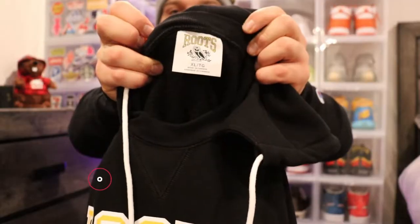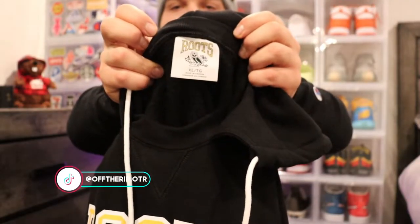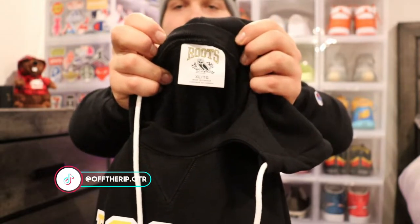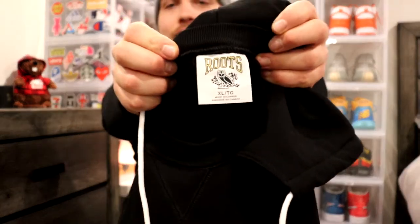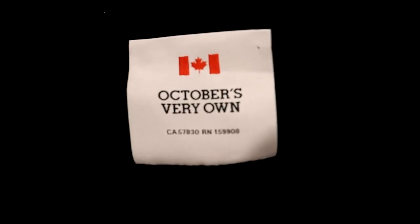The drawstrings are kind of inside the hood and you can bring them out. Very thick drawstrings, which are really nice. It's got Roots in the same outline on the sweater, the same outline but with green on the OG owl. It says XL, obviously made in Canada, and then on the back it's got 'October's Very Own' — nothing else on the back, very simple hoodie, very nice.